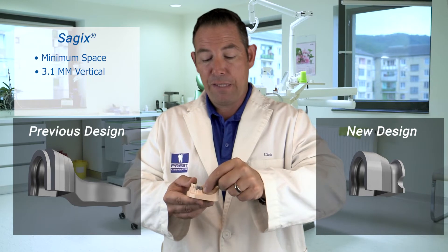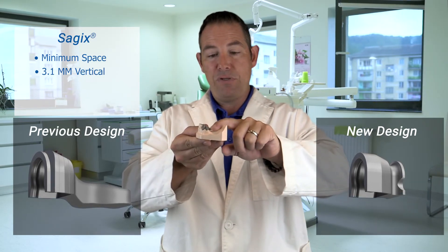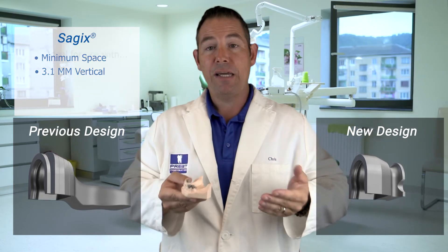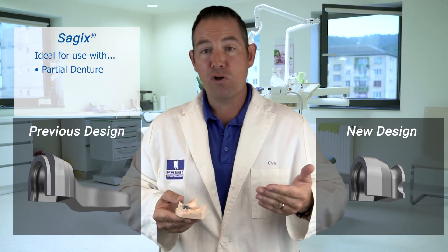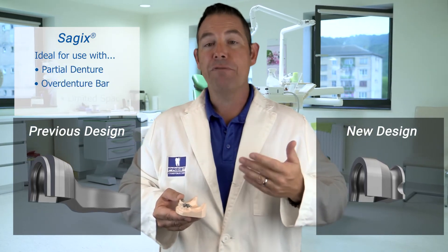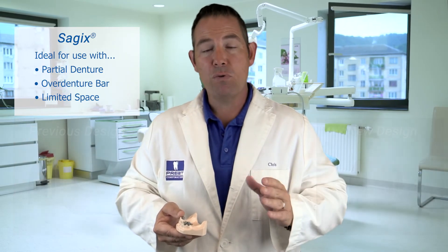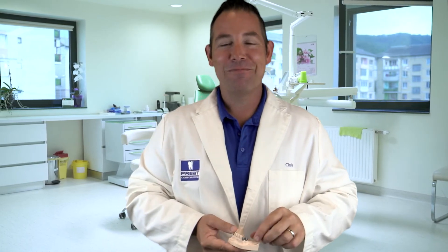This is beautiful. It's small. It's got a nice retentive wing on the back. And once you see this, it's going to give you that pivot, that rotation, and the movement you need. So try that new Sagix housing on that partial denture or that bar where you're fighting for space — it's a great option. The beautiful female gives you the audible click your patients are going to love. It's going to last longer. It's a great solution. Go Sagix. Thanks for joining us today, we'll be back next time.